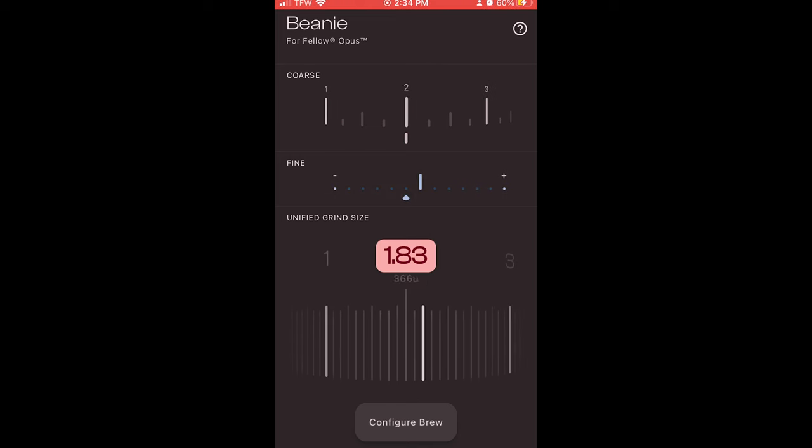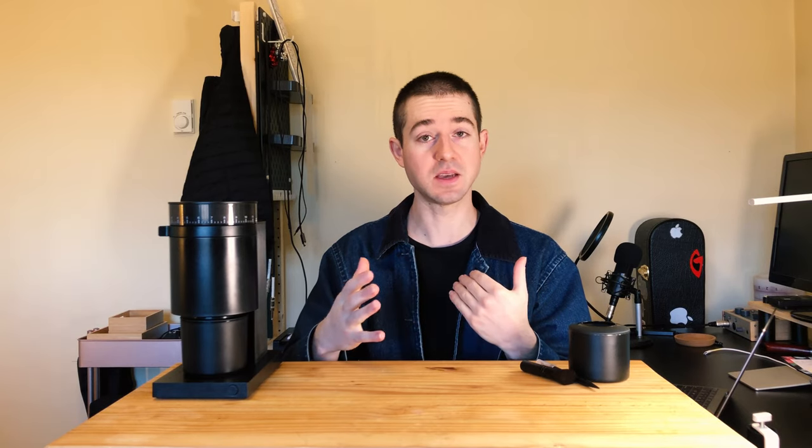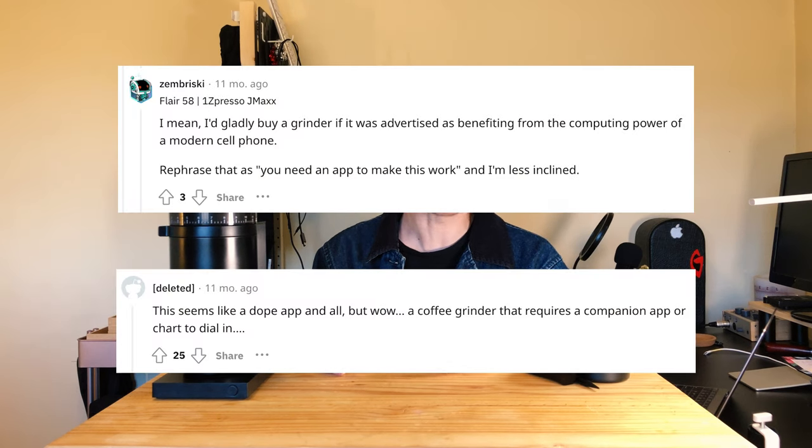Somebody on Reddit made an app for this called Beanie, and I've been using it. The app helps you decode some of those adjustments and dial in — it gives you coarse, fine, and then a unified grind size that those two numbers should add up to. It's not perfect because when you change the inner ring you'll be between marks on the outer ring and the app doesn't quite account for that, but it does give you a general idea of where you need to be. That said, you might think: why do I need an app to dial in a coffee grinder?